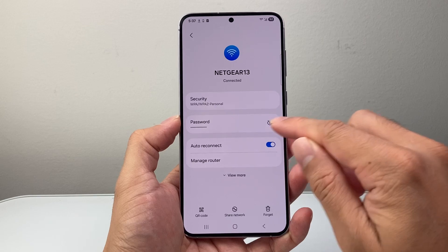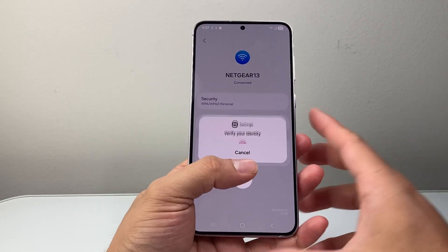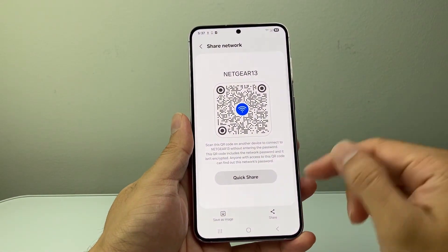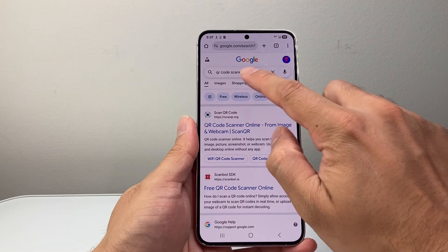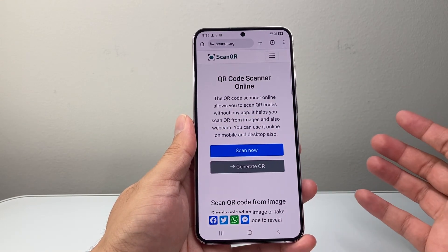But let's say you didn't have this option — you only had a QR code. Sometimes you'll only get a QR code. If that's the case, what you'll do is save the QR code onto your phone, then go to any browser — Chrome or anything — and search for a QR code scanner, and go to any website that does QR code scanning.